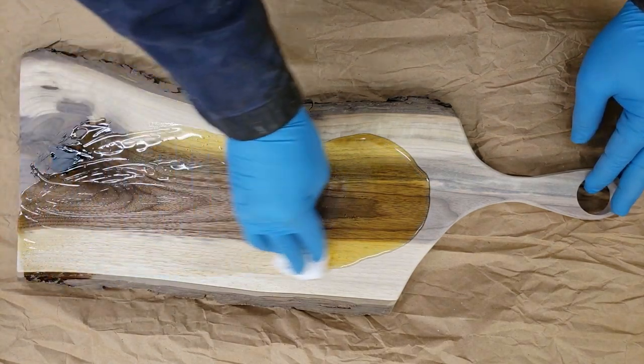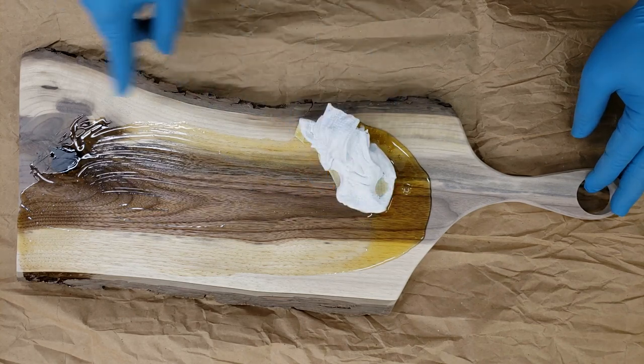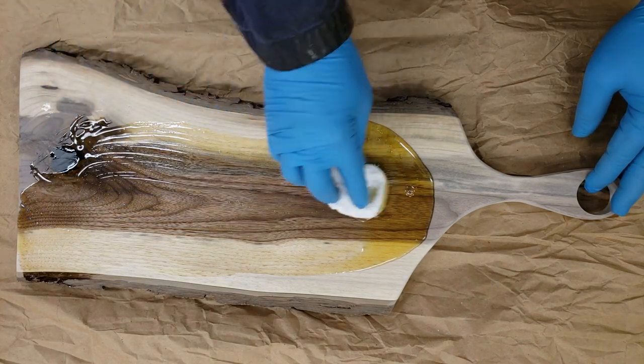Look at the changing color. You see how bright it is. Take a look at the difference. Beautiful.